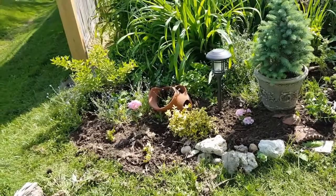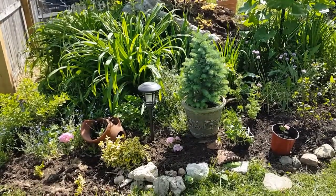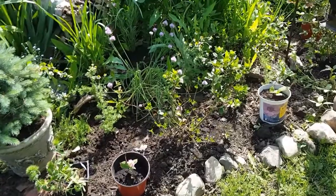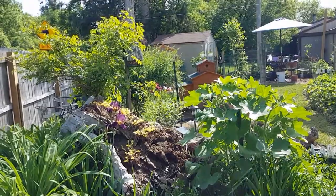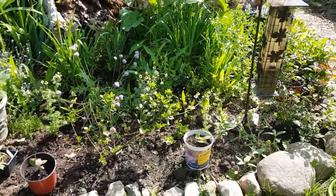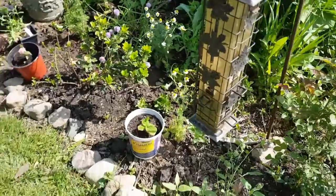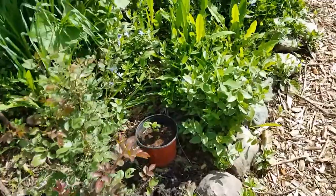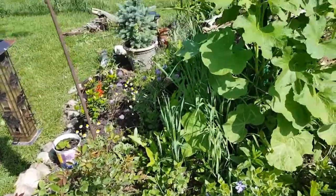A picture popped up on my Facebook of this garden from exactly a year ago, and it just inspired me to work on it. So I pulled things out of Garden Extras — I do shop there when I'm redoing a garden. Still in progress and still working on it. I thought it'd be better to film it before I'm finished so you can see what I'm up to.